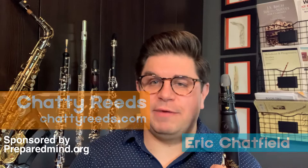Welcome back to Chatty Reads. I'm Eric Chatfield, and in this mini lesson we'll be learning the basic clarinet embouchure and how to make your first sound. Let's dig in.